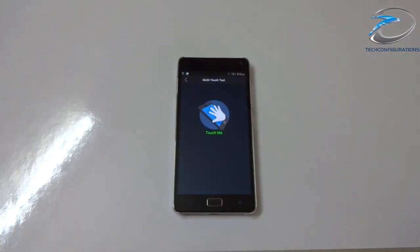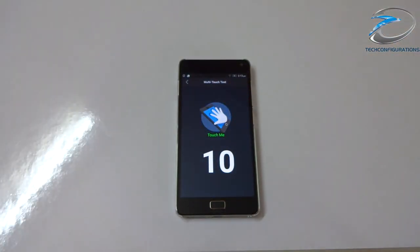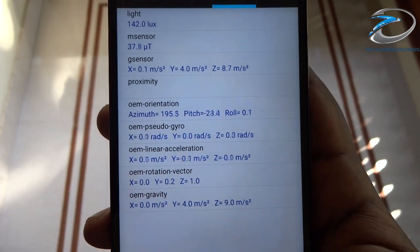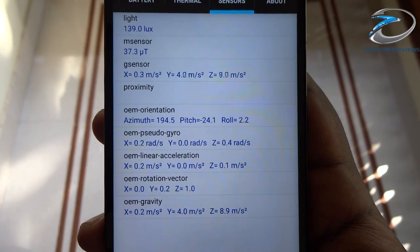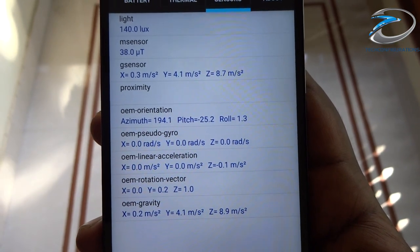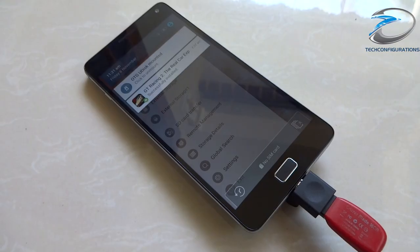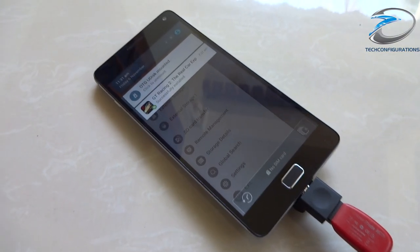The Vibe P1 supports full 10-point touch. In terms of sensors, it has all the key sensors including accelerometer, proximity, light, magnetic, orientation, gyro, and many more. It also supports LED notification light and OTG connectivity.